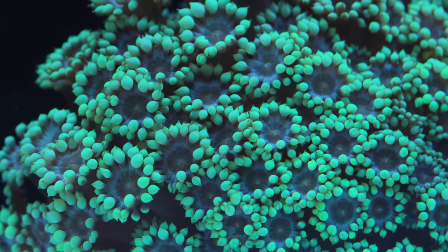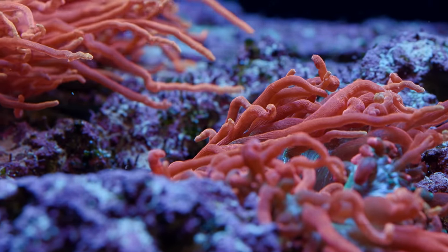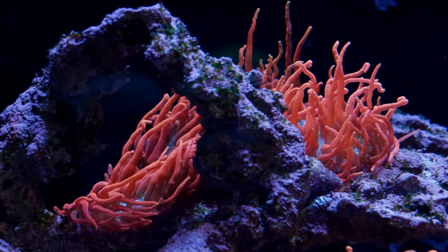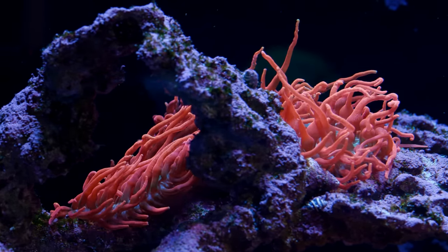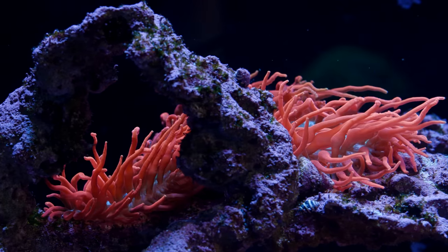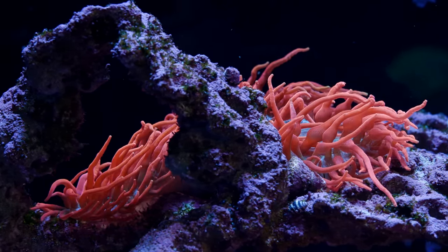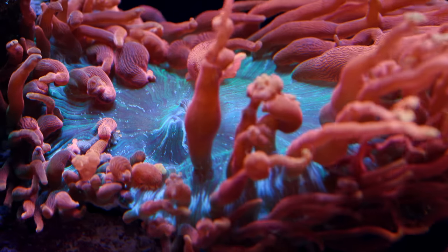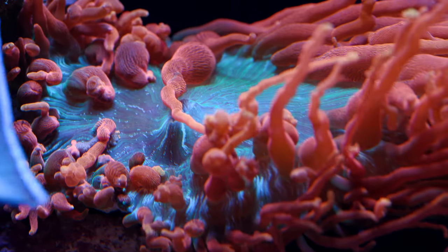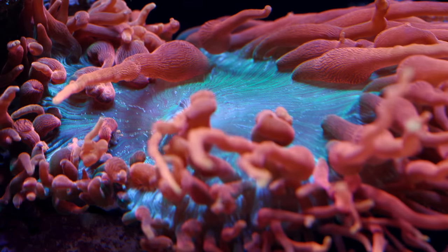What happened was we got some Colorado sunburst anemones from a local hobbyist and they were put into this tank temporarily, quote unquote. There's a thought in the bubble tip anemone world that mixing different color variants doesn't always work, and what you end up with is some mysterious interaction which makes one variant die out. For example, if we had these Colorado sunbursts in the same system with the all-green bubble tip anemone variant, the green ones would slowly vanish from the aquarium.